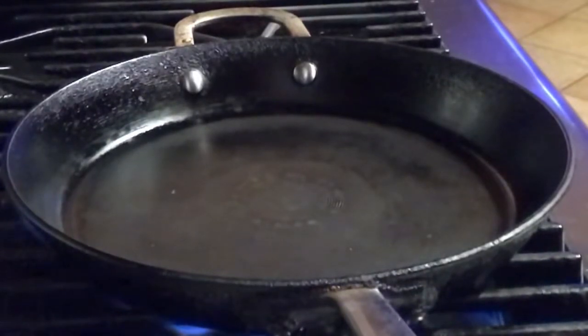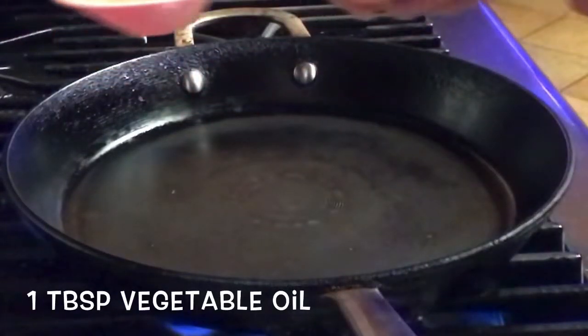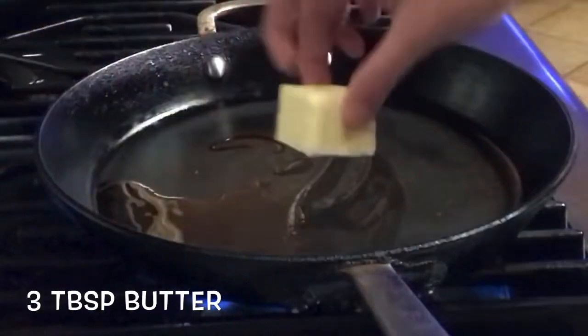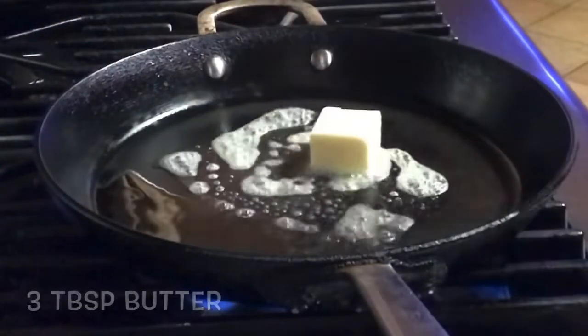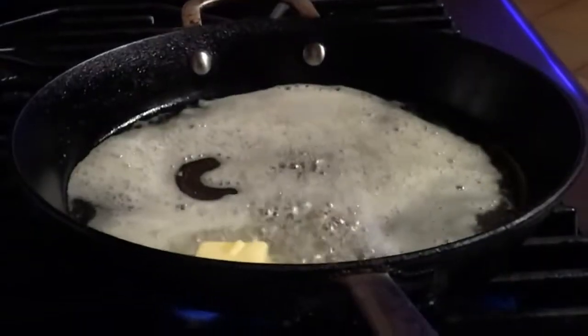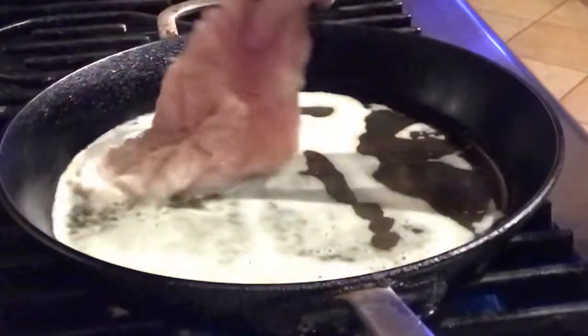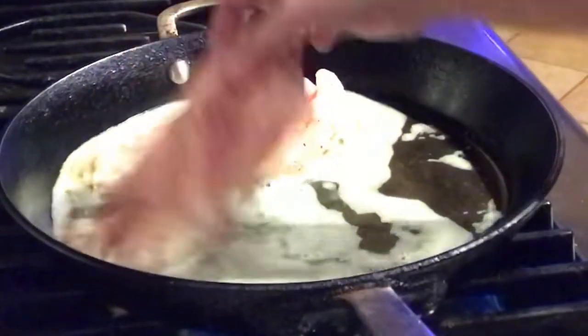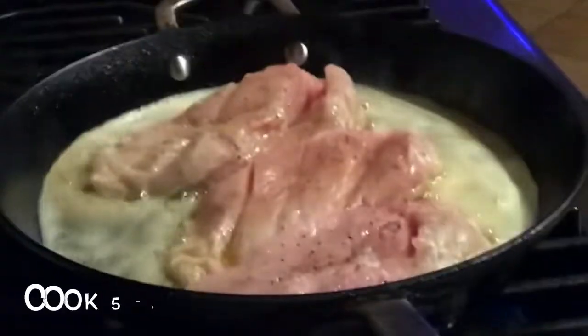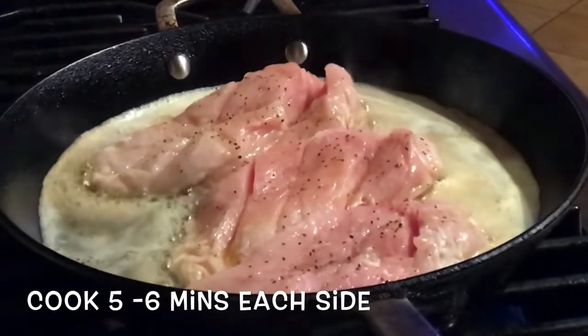The pan is hot, so we will add one tablespoon of vegetable oil and then three tablespoons of butter — let's mix that. Now let's add our chicken. We'll cook it for about five to six minutes.